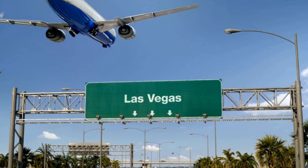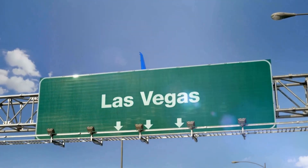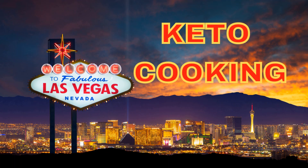This is your captain. Thank you for flying Keto Airlines. Enjoy your stay at Las Vegas. Live from Las Vegas, Nevada, it's Keto Cooking.